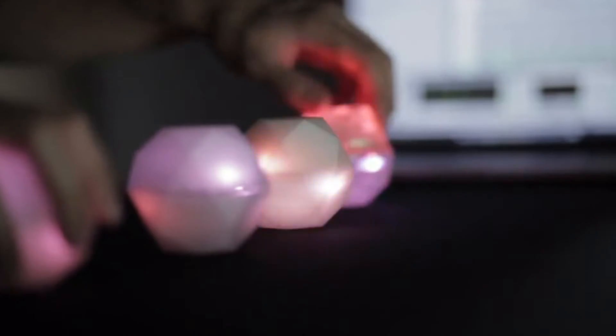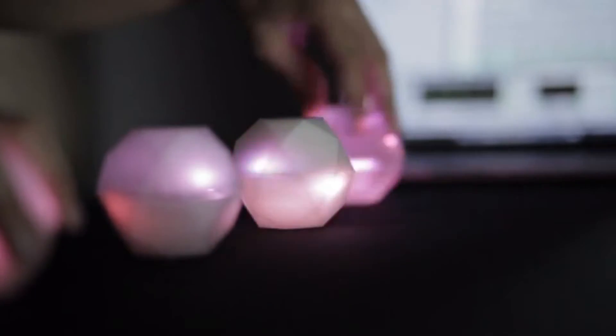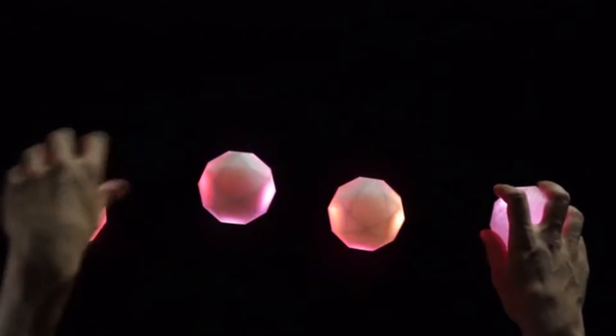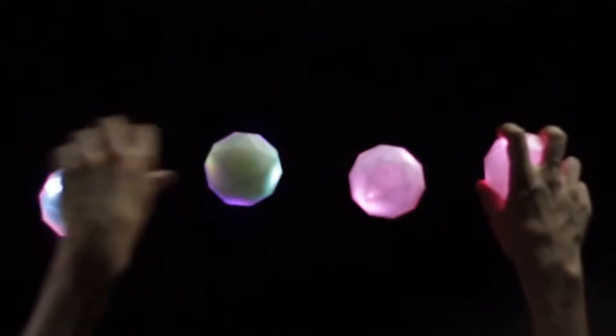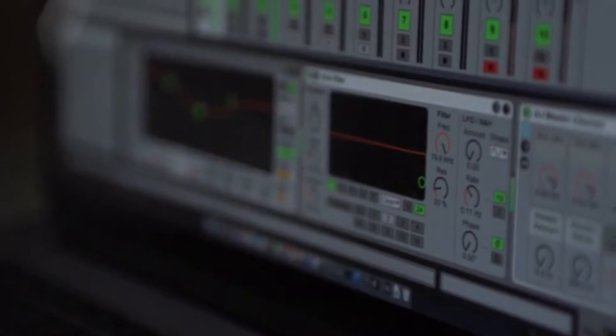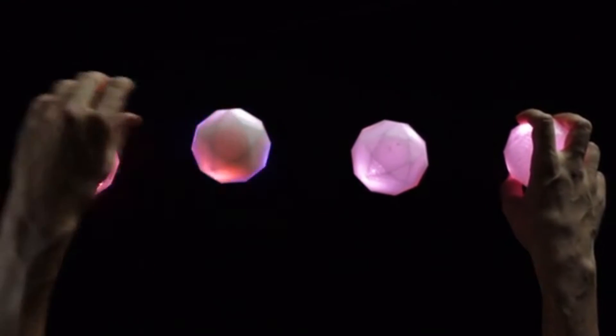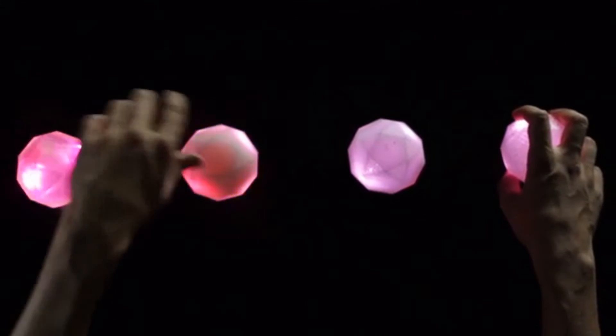Each polyhedron houses an inertial measurement unit and a Bluetooth chip, communicating with our custom software patches. With Oto you can play synths, change effects, and even control your favorite DAWs, like Ableton and Tractor, all while playing in a way that feels very intuitive and profound.